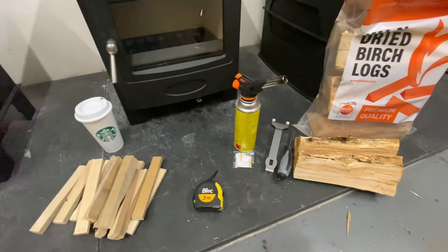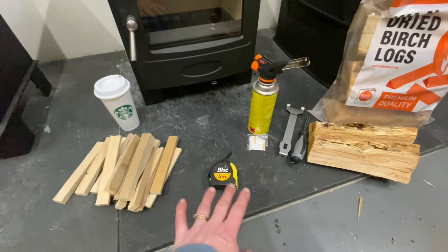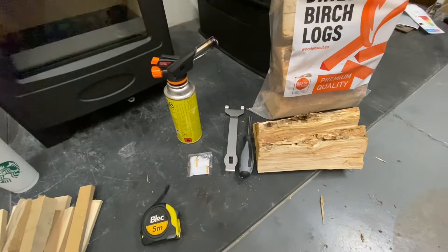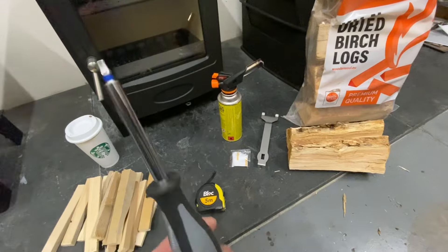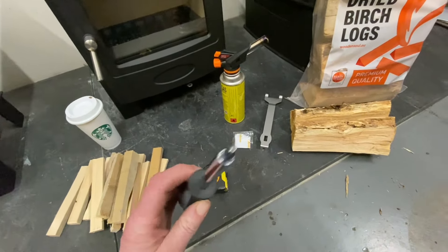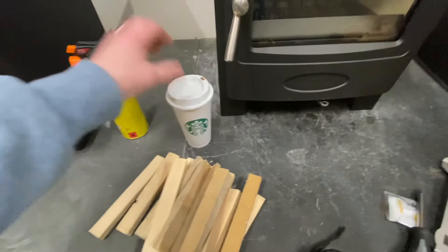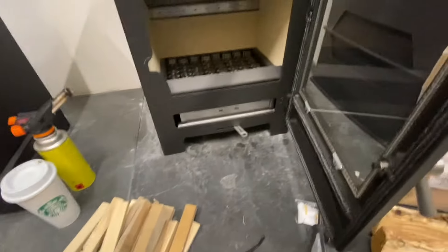I've got everything ready that I need for tonight's burn session: I've got kindling, my tape measure, fire lighters, the famous blowtorch, my ash tool, the screwdriver — I spent about 20 minutes looking for that because I put it down somewhere and couldn't find it and I needed the torx. I've also got some kiln dried logs and coffee, because I can't do this without coffee.